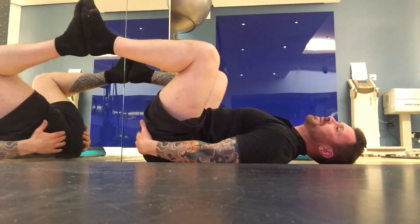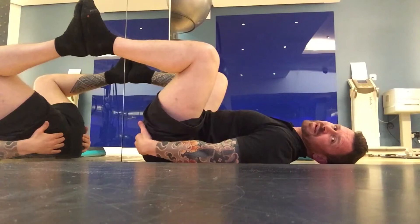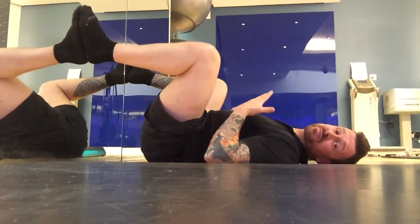Breathe in, feel the pelvic floor stretch down, breathe out, and then just take that stretch lightly away. And if one side is tight, you should really feel this.